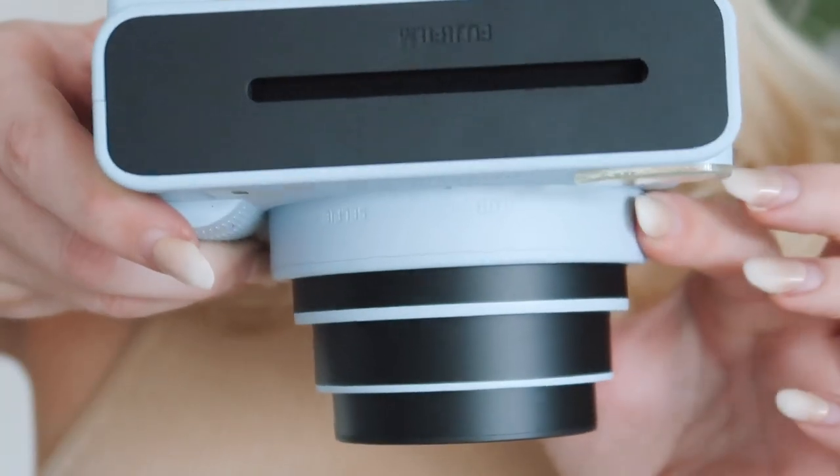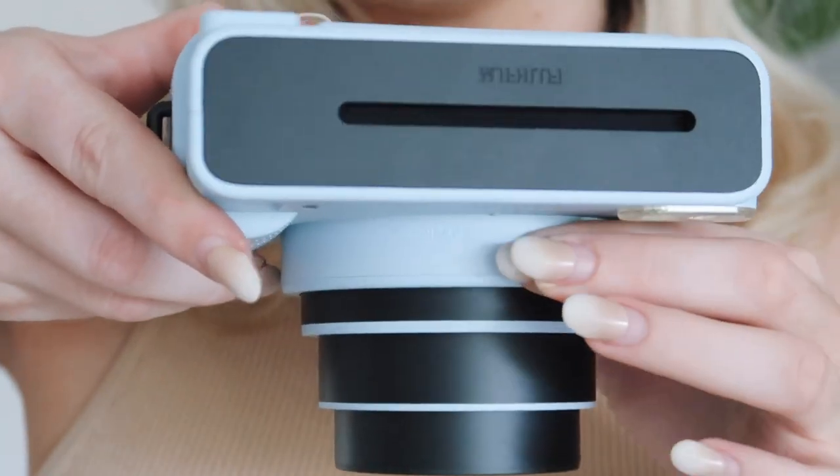There's actually a selfie mode — if you rotate it again it goes into selfie mode. I'm going to test out all these settings and show you the difference. What's so great about this camera is there's a really good mirror here, so when you're taking selfies you can really see what you look like — you get that iPhone selfie vibe and can change how you frame your shot.